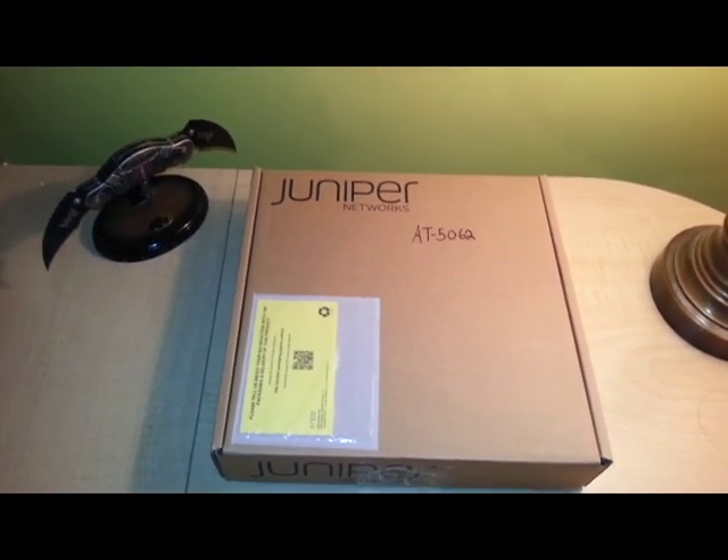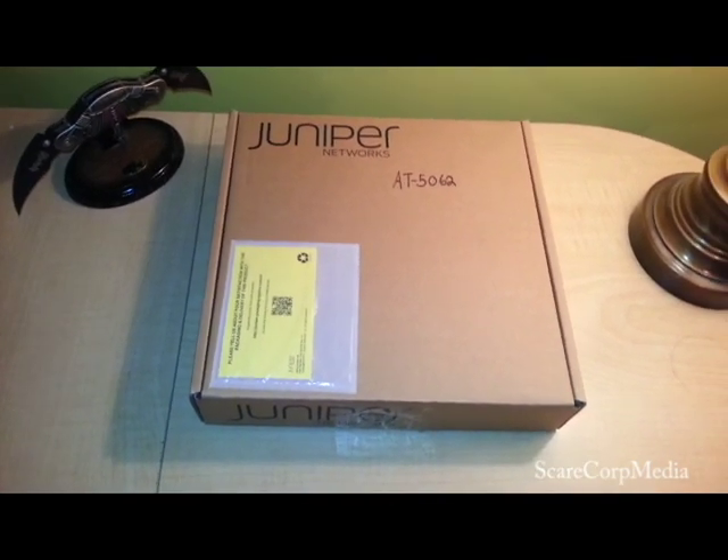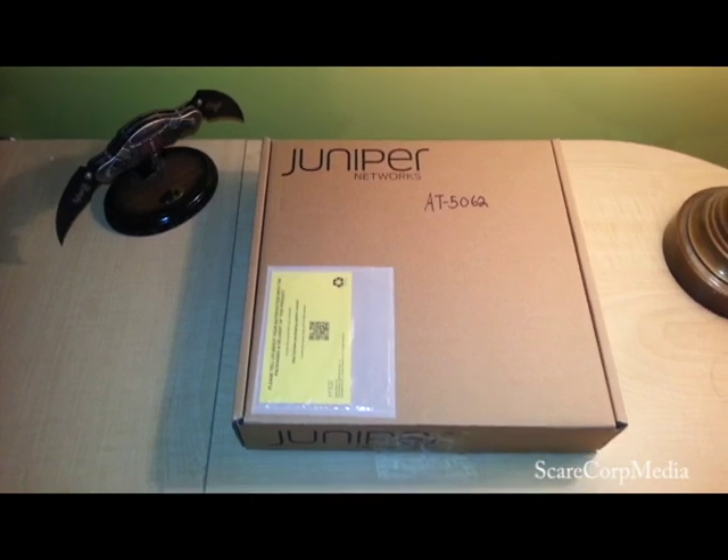Hey, how's it going everybody? Welcome to the Scarecorp Media Channel. I'm back with another unboxing. Today we'll be unboxing the Juniper SRX100 router.